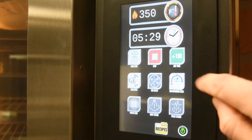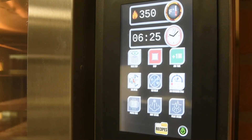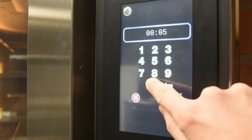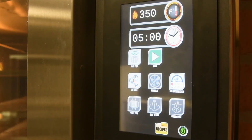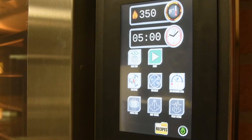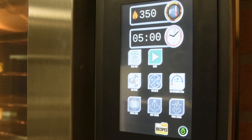To add time during the bake, press the plus one minute button. Each time you press the button, it will add one additional minute to the bake. You can always change the time completely by changing the timer at the top of the screen. To stop the timer, press the red stop button. Towards the last minute of the bake, the time will change color to let you know that you are nearing the end of the timer. To silence the timer, hit the red stop button.